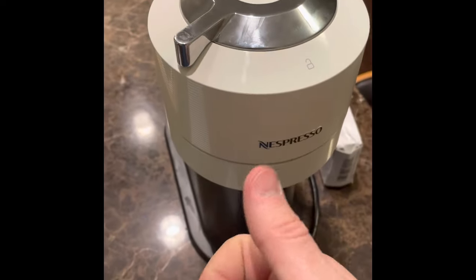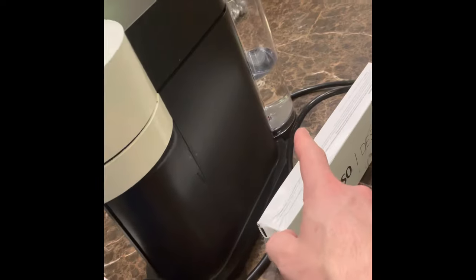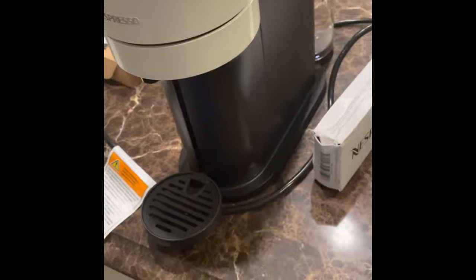Afterwards, you're going to want to wash out the water fill container before you use it. But using one of those three methods should help fix the orange blinking light issue.